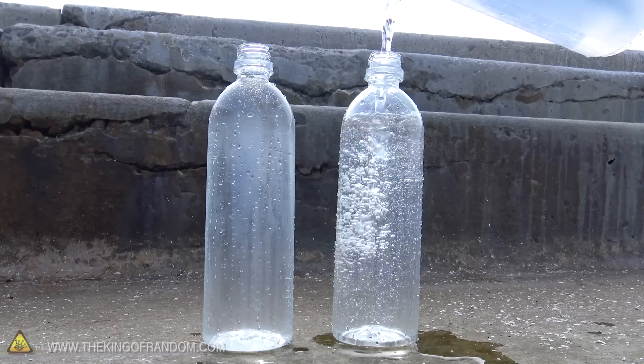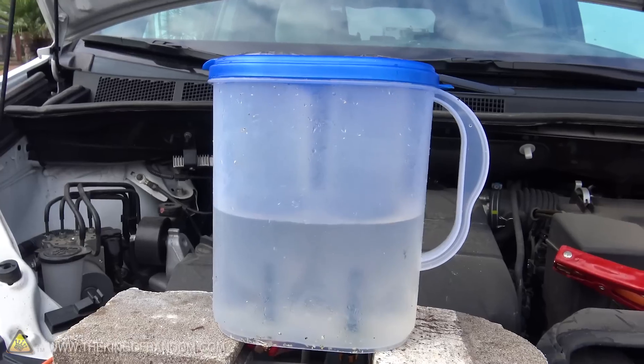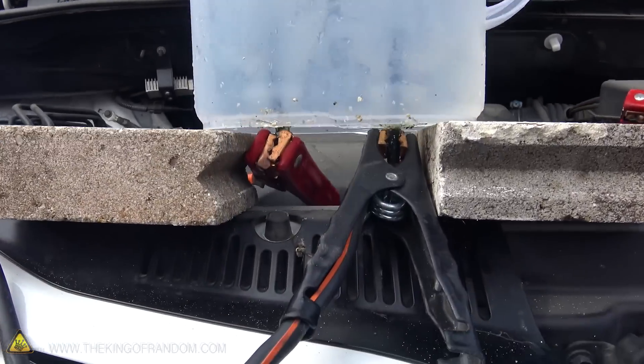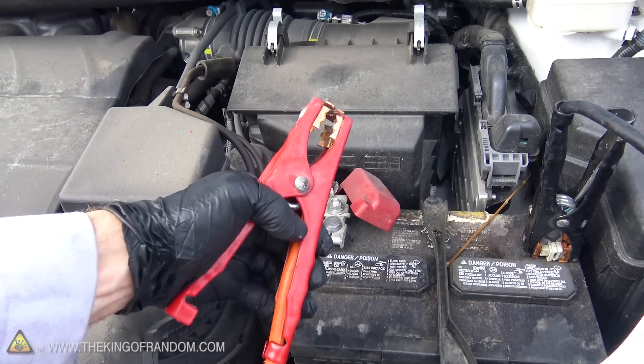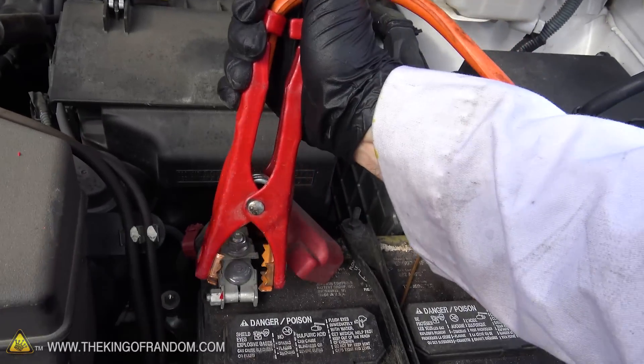Okay guys, update — it's the moment of truth. I've been down to the ocean, got some fresh ocean water, filled up the container, and hooked it up to my car battery. All that's left to do right now is attach the red jumper cable lead to the battery terminal and see if this thing actually works. Here we go, moment of truth — make the connection.